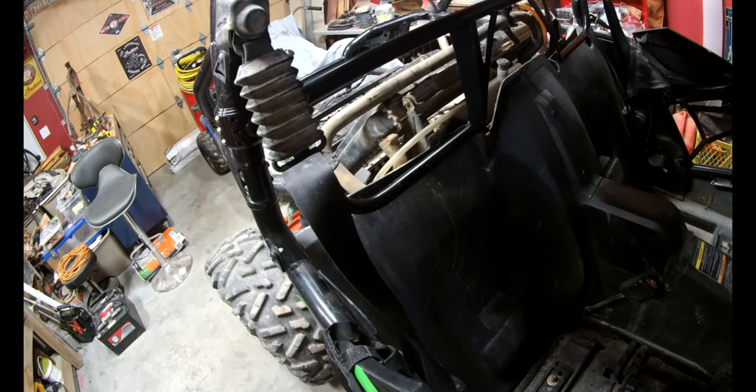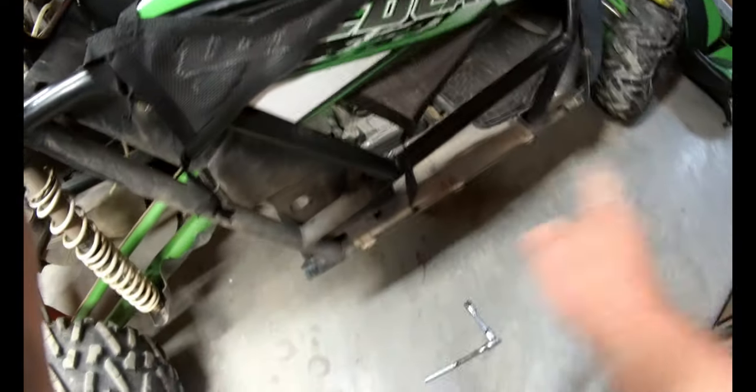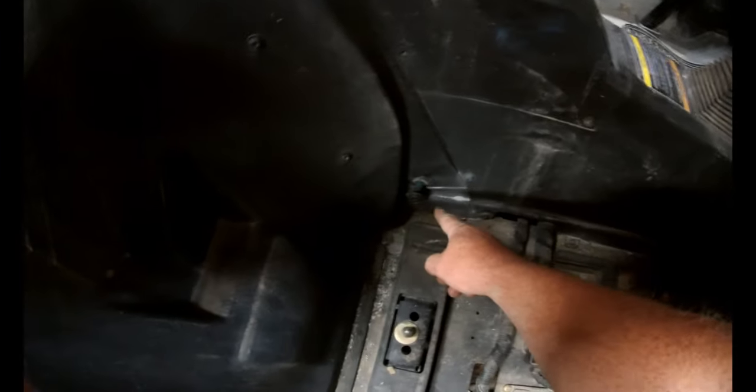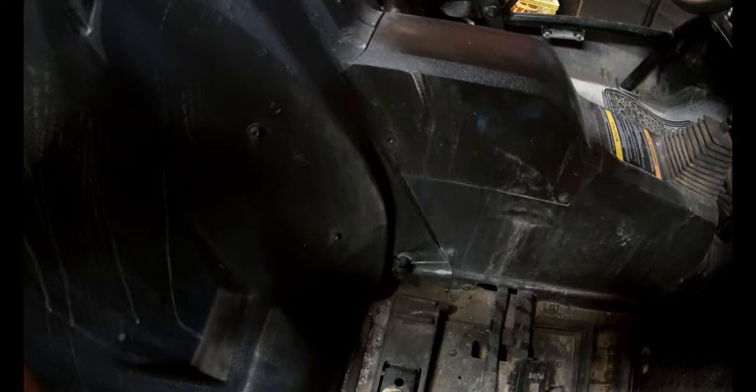We've got the first seat pad out. You do have to remove the side plastics to get to one nut and bolt in here — most of them are nut and bolt removals. The one down in there is the only one you have to lock back in that actually connects to the chassis. We've got that one out, so we'll install this first one on this side and then go to the other side.